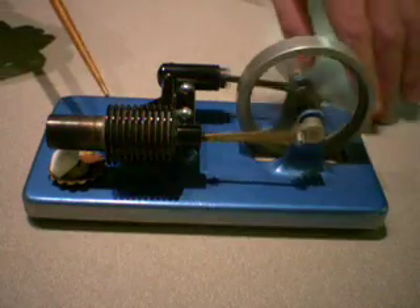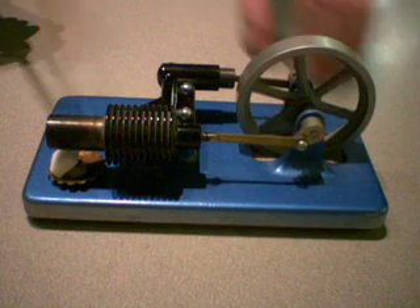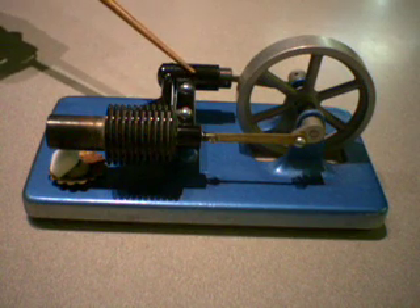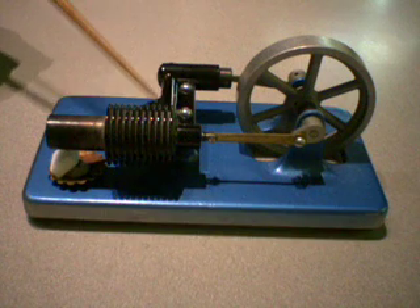And this back here, as you can see it pretty well, is part of a heat collection system that pulls heat out of there and puts it back in.